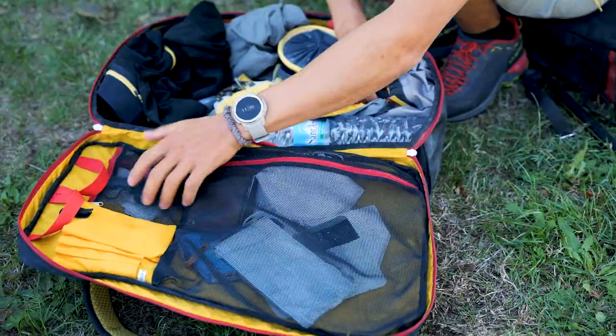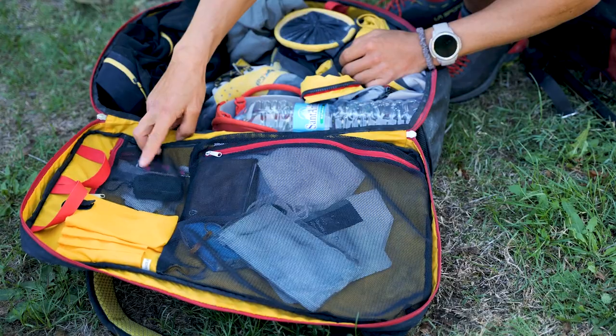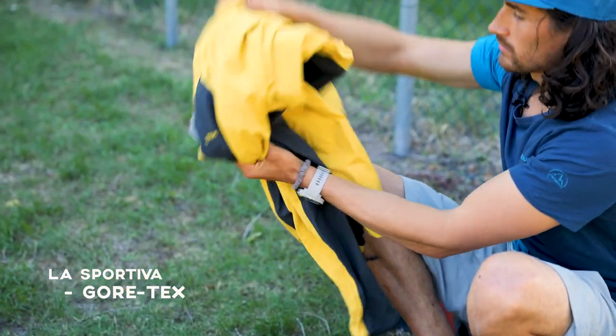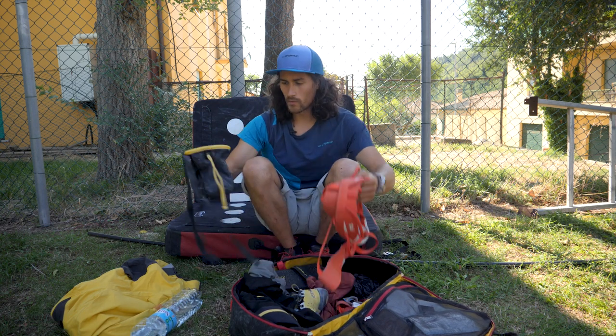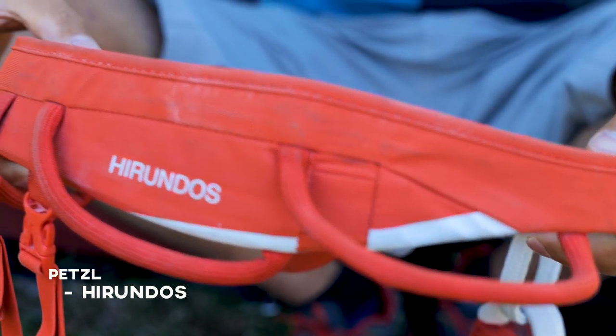And then these net pockets where I can just put some small stuff like nail clippers, my keys. What we have here is a rain jacket, Gore-Tex, then a water bottle, then the climbing stuff. I have a chalk bag, harness, and shoes.